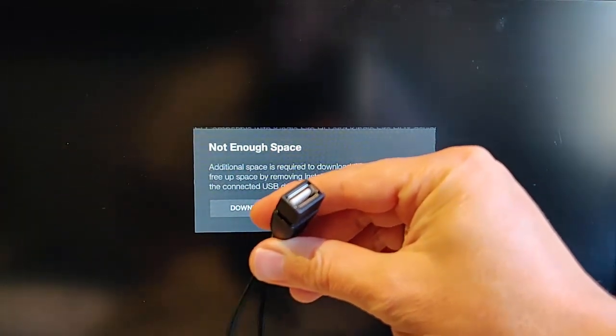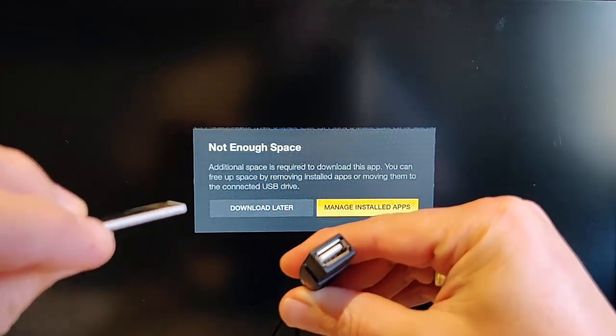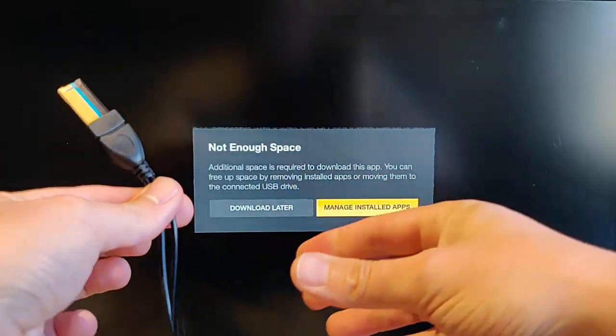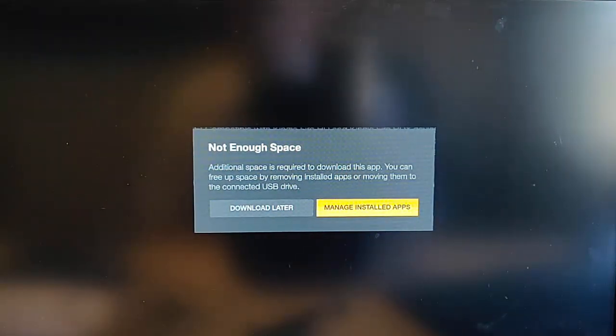Then grab the fat cable end and plug your USB pen drive into there. Now plug the Fire TV Stick back into the TV, and once it's plugged in, plug it back into the mains.